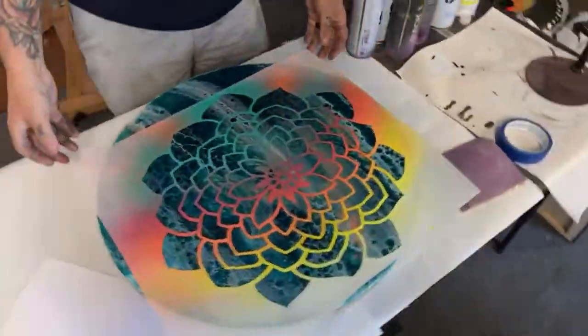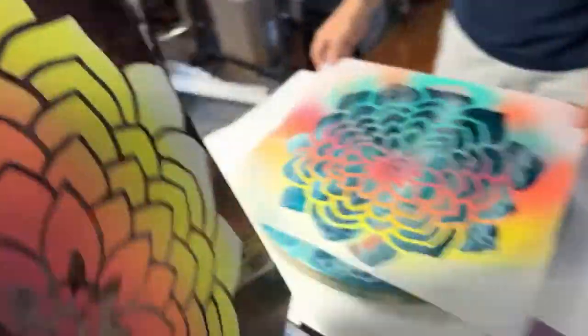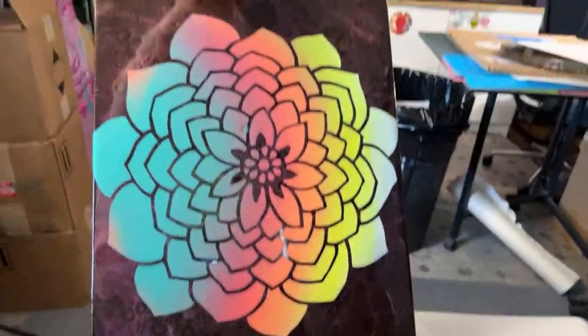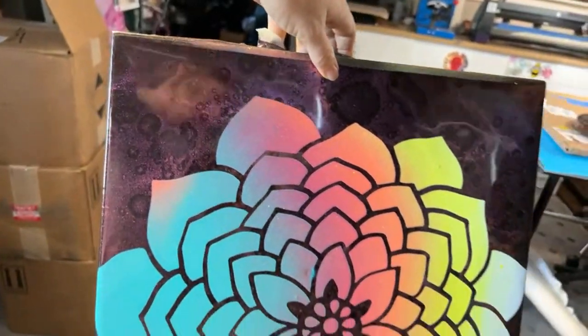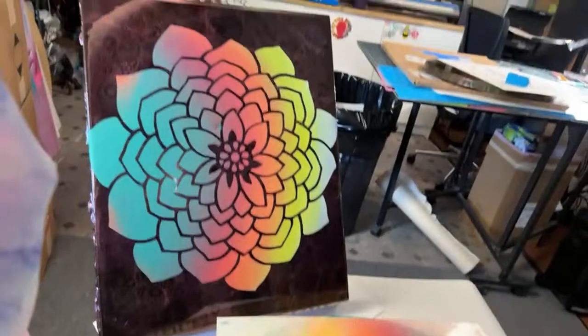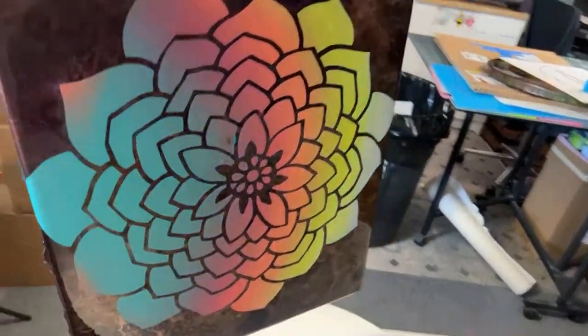Alright, so what are we doing? Your idea was — if you guys don't like something, like this piece Jeff did, and you want to customize it or level up your artwork, you could leave it like that. That could be a finish all on its own.